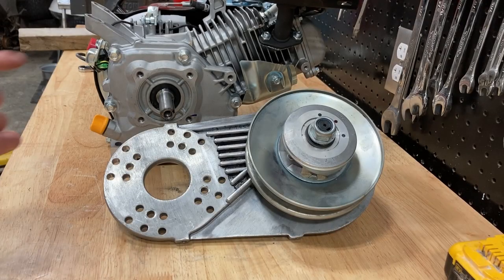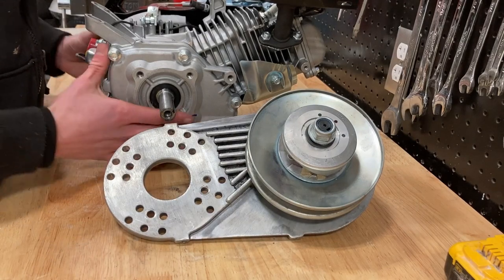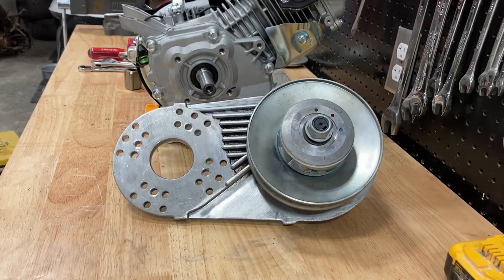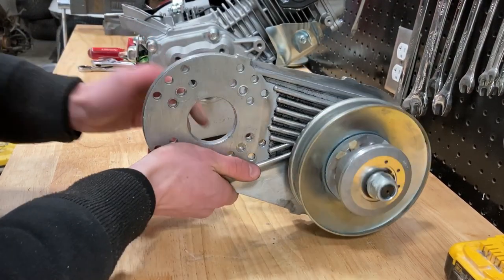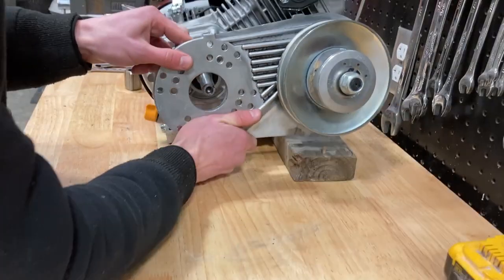The next step is going to be to install your torque converter onto your engine. When you're doing this, make sure not to lean your engine back because it will cause oil to go into your carburetor and then your engine won't run correctly. When you're installing your torque converter, it's going to be at an angle, and this will be the lowest point of your engine, so you're going to want to prop up one end of your engine so that your torque converter will fit.